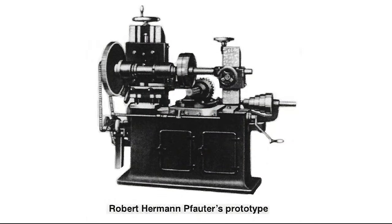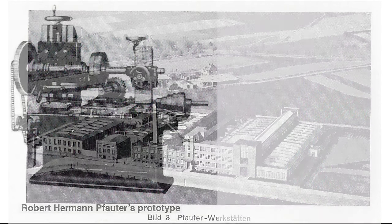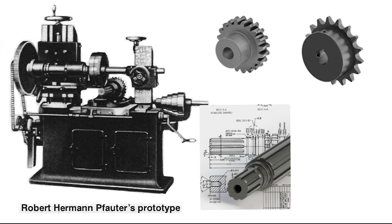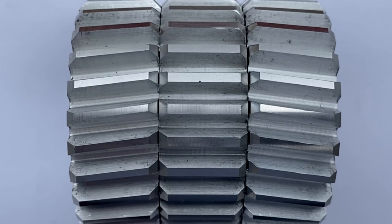He made, out of his garage in good entrepreneurial style, his first prototype hobbing machine. It became quite popular and was an obvious hit. He grew into a rather large shop in Chemnitz, Germany. The key attribute of his hobbing machine was its universality — the machine would make worm gears, sprockets, spline shafts, spur gears, and notably helical gears.